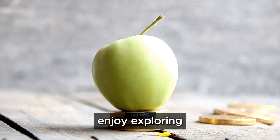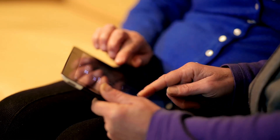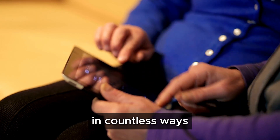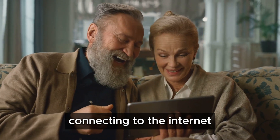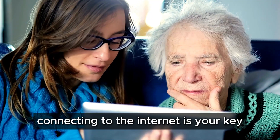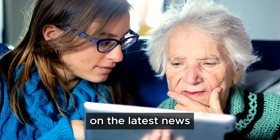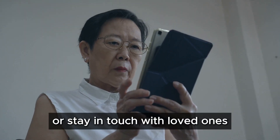Whether you're browsing the web, connecting with friends, or working on a project, your device is now ready to assist you. Connecting to the internet is your key to unlocking a world of information, entertainment, and communication — whether you want to catch up on the latest news, watch your favorite shows, or stay in touch with loved ones, the internet makes it all possible.